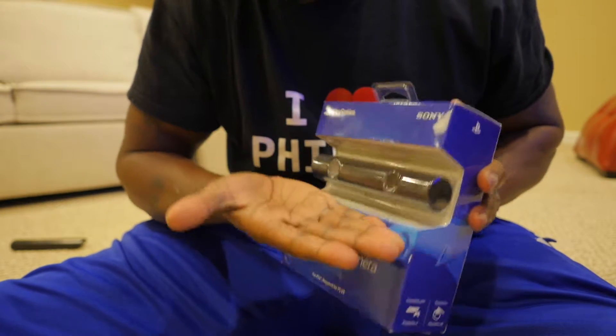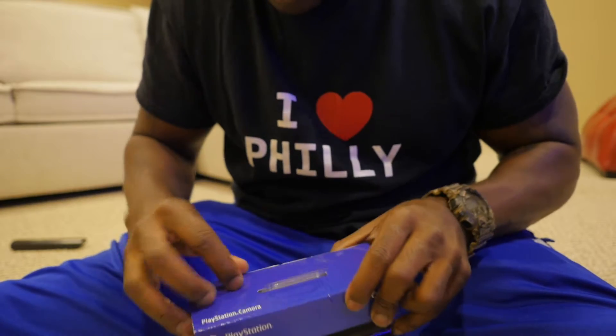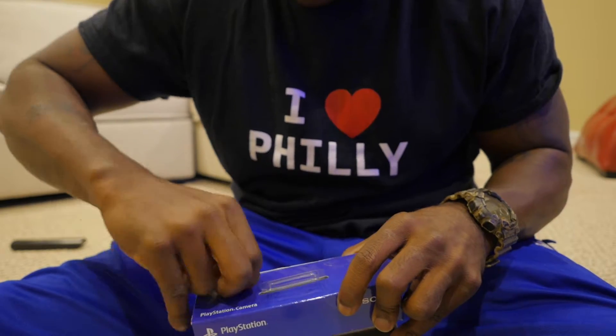To give you guys a size comparison, this is my hand right here and it's really, really small. So let us open it up and see what is inside.